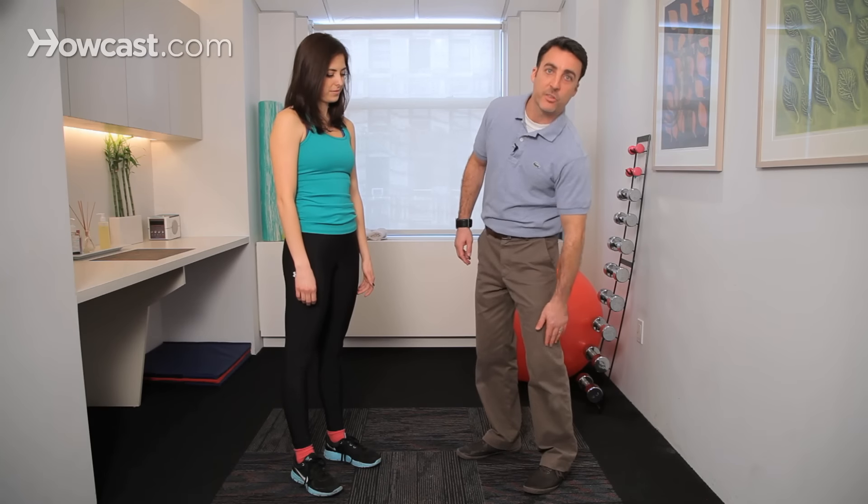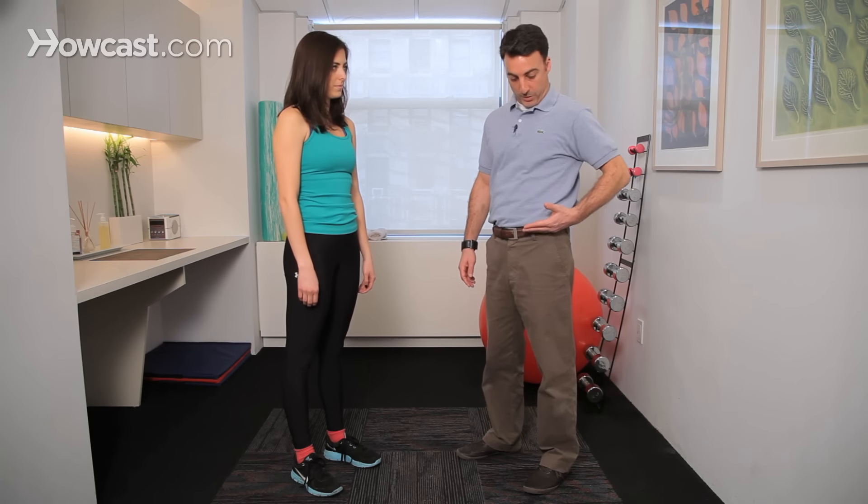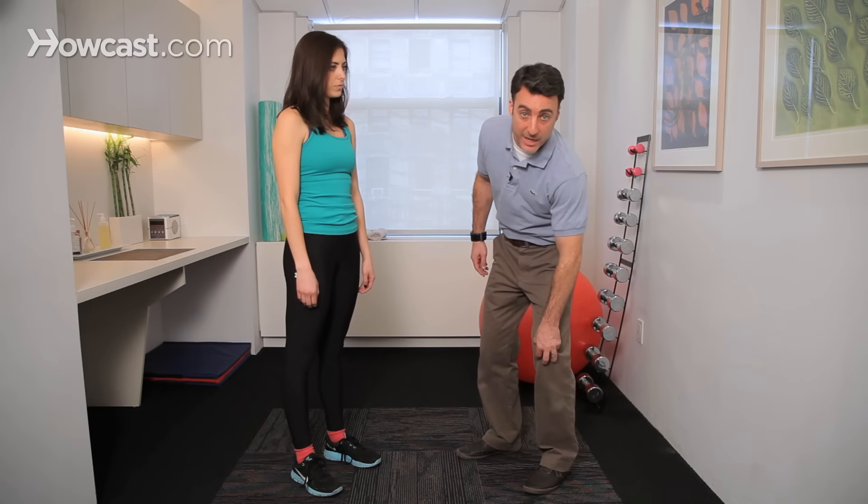You have your vastus medialis on the inner side, your lateralis on the lateral side, and in the middle you have two: your intermedius as well as your rectus femoris. The rectus femoris is the deepest, and along with another muscle of your thigh called your sartorius, are muscles that actually cross your hip joint. They all attach to your knee, but two of them also attach up by your hip.